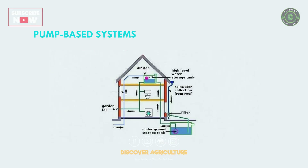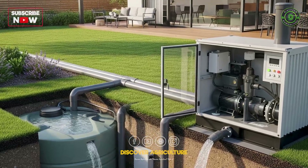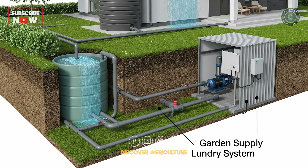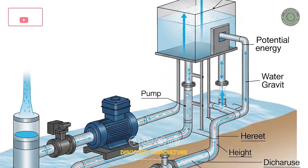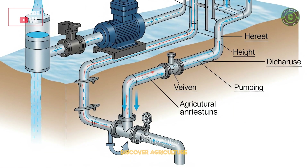4. Pump-Based Systems. More efficient for modern homes, these systems store water in ground-level or underground tanks and use pumps to distribute it. Some setups combine gravity and pump — storing water in an overhead tank after pumping — for better pressure management.